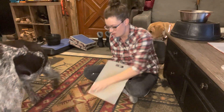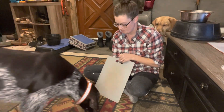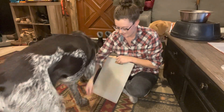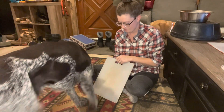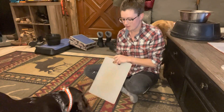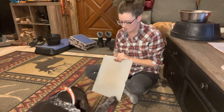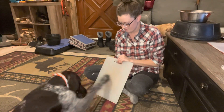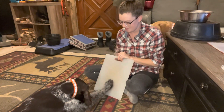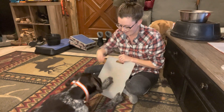If he only wanted to offer it with one foot, I might reward that really consistently and then wait him out to see if he'll offer the other foot. Now I'm going to wait for a couple of scratches to see if he'll do it multiple times before rewarding. Scratch! Yes! Good boy! Very good — so smart!